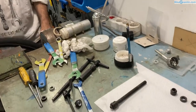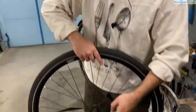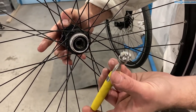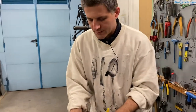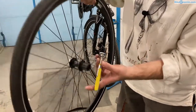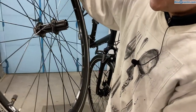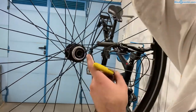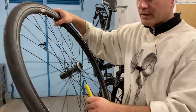Now we need to remove the bearing balls and clean the cups of the bearing. For removing the balls I will use a magnet because I'm throwing them away. There should be nine bearing balls per side — in my article about bicycle ball bearing sizes I wrote the most common numbers and sizes for various types of bearings. Depending on how much grease was inside, bearing balls can also fall into the canal between the two cups, in which case you need a screwdriver or magnet to retrieve them.